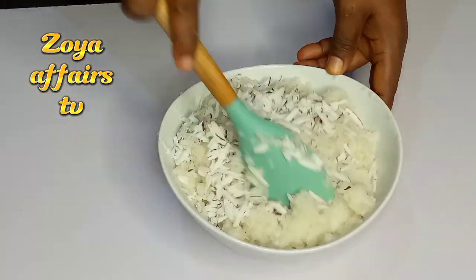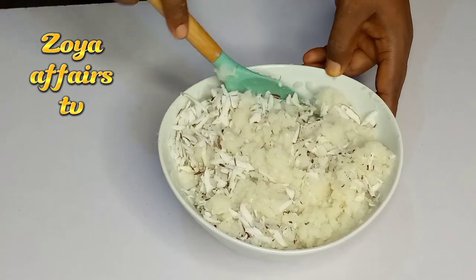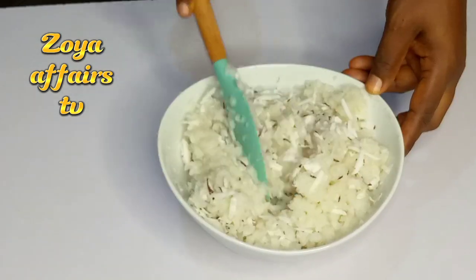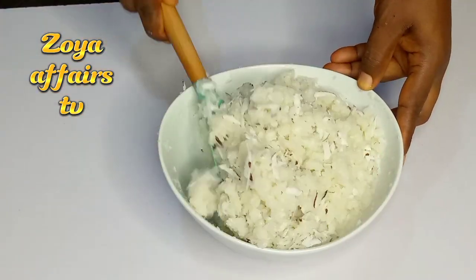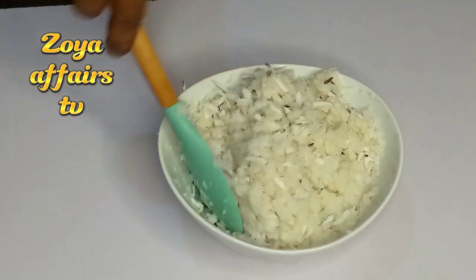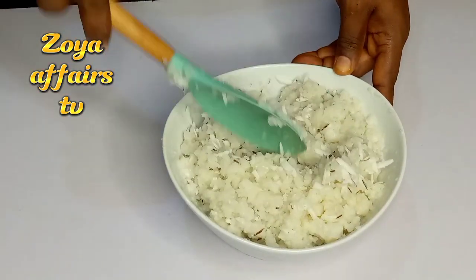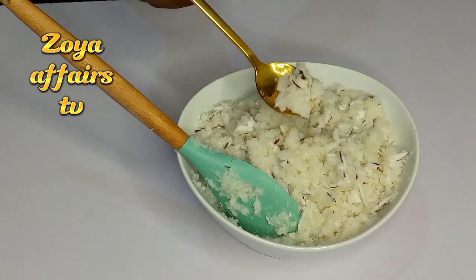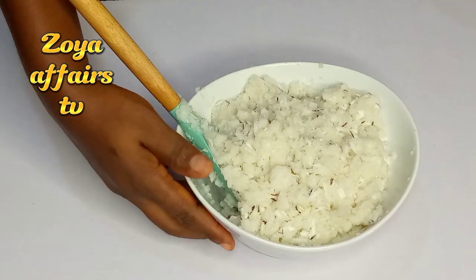This is one of my many ways to enjoy agidi, or eko — in my language it is called akasa. I like it this way, and my children love it so much. They love it to the extent that they beg me to make it for them most of the time, and today we are going to be making this and enjoying it as a family.